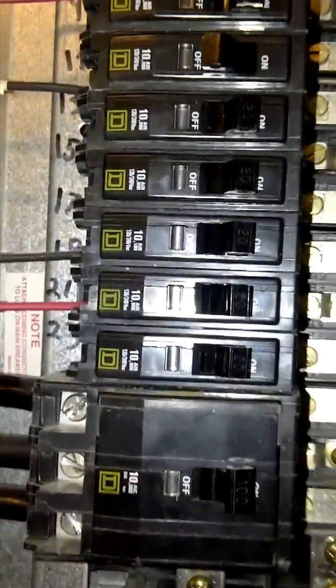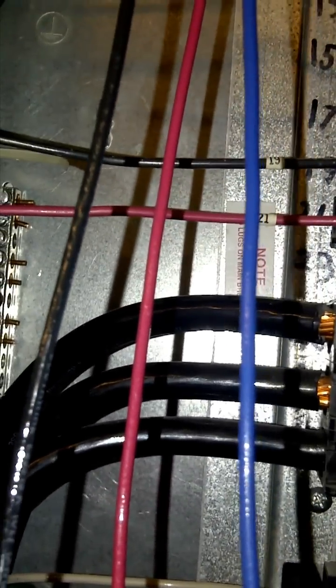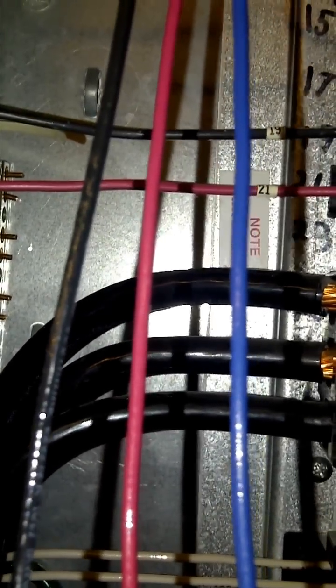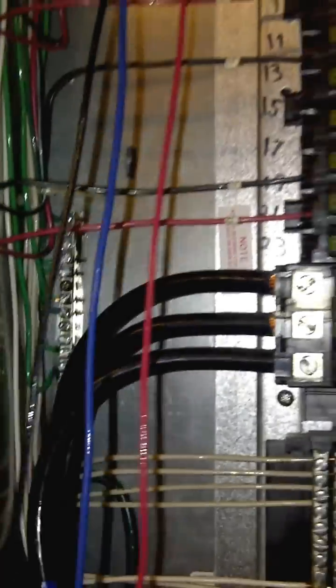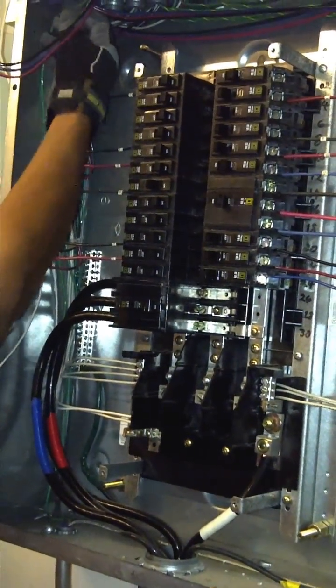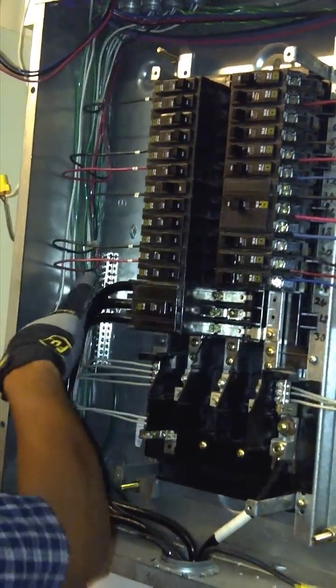We're using the color code with wires which are black, red, and blue — that's the code for 208V three-phase. If this were high voltage 277V, the colors would be brown, orange, and yellow.